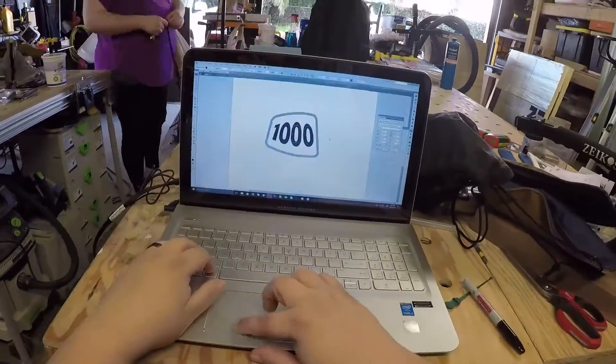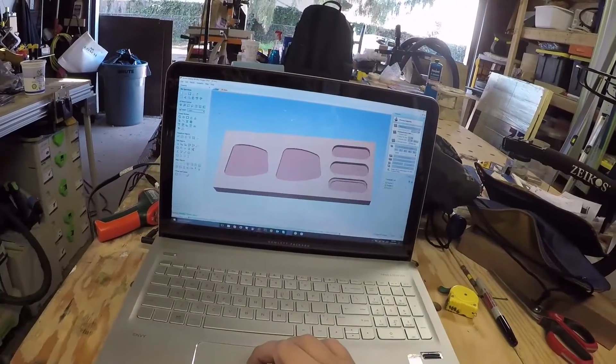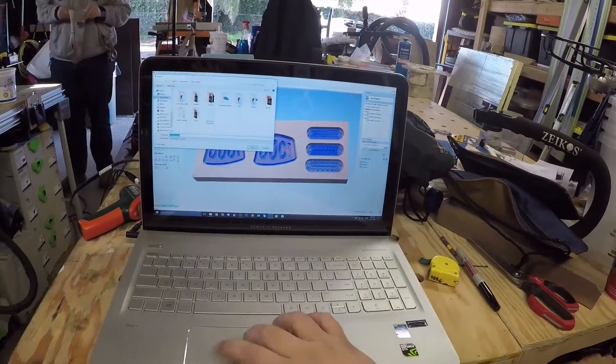Here I'm laying out the graphics in Adobe Illustrator — kind of a play on the YouTube play button, but a little distorted with 'a thousand' in the middle. Then I bring it into Vectric VCarve software, give it the carve settings I want, and run a simulation so you can see what's going on.